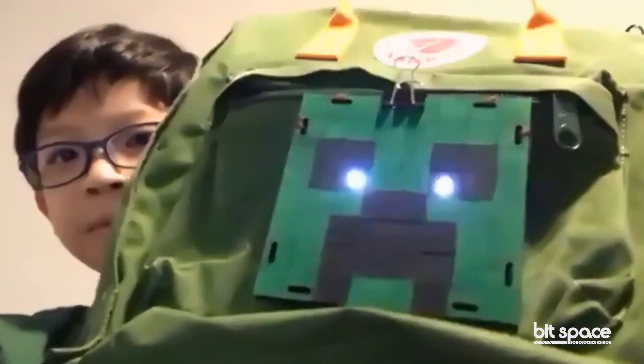This is just like a travel backpack — what is this thing on it? That's amazing!